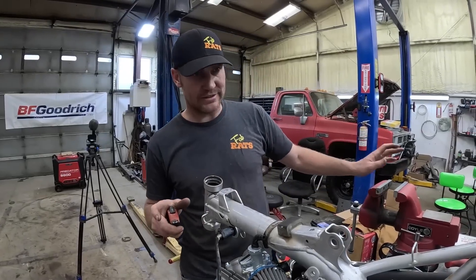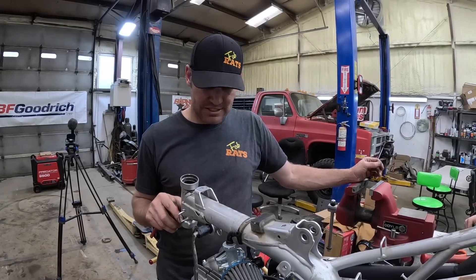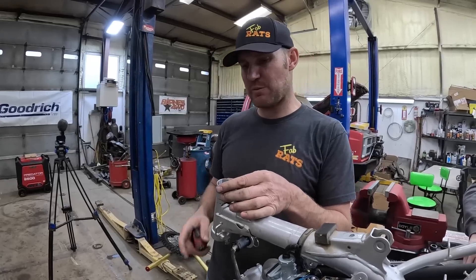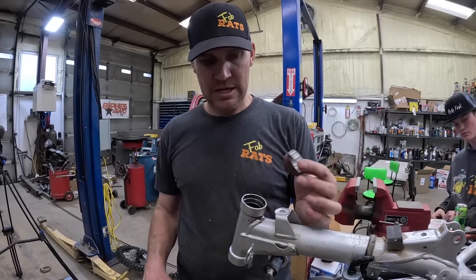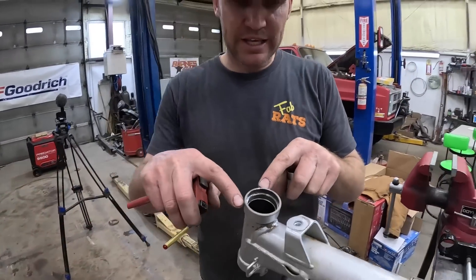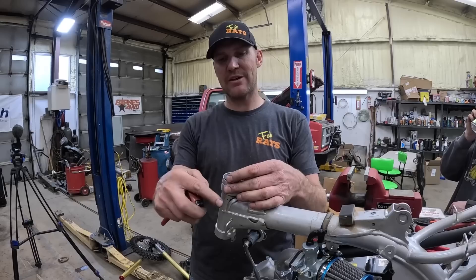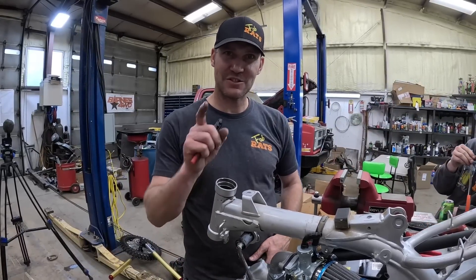Up until this point it's been fairly simple, but things just got complicated. These are my triple clamp bearings — they're basically the same size. What I'm going to attempt: where this step is, I'm going to try to cut that off right at that step, then clean it off, put a piece of pipe over it, weld around it, and this will slide down in and work just dandy. You just wait and see.